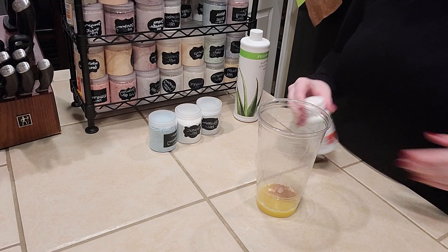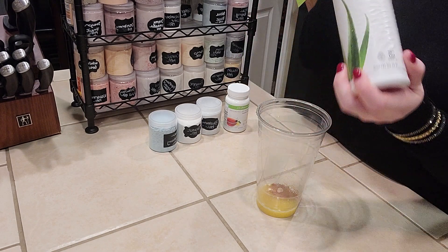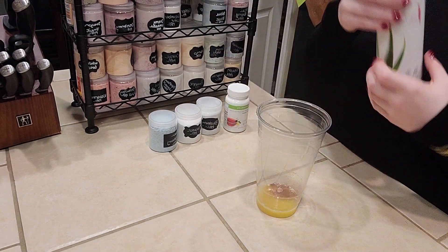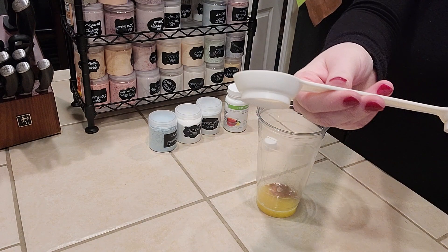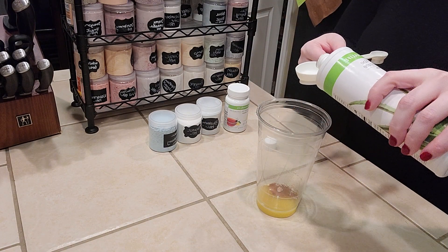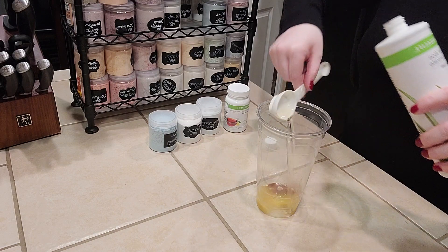And then we are going to do a tablespoon of cranberry aloe. That is the big side of your Herbalife spoon. So you just put that in there and put it into your cup.